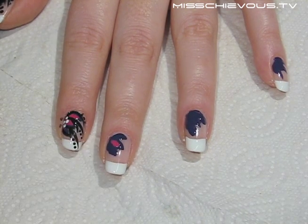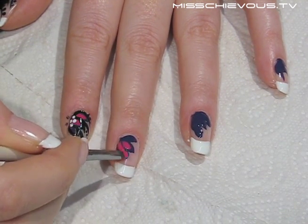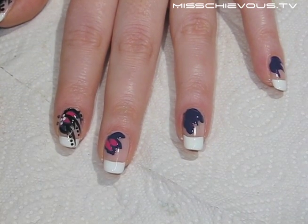I repeated the same method with the pink shade, applying the color in the center of the purple petals. Here I'm using the Barry M limited edition pink polish.